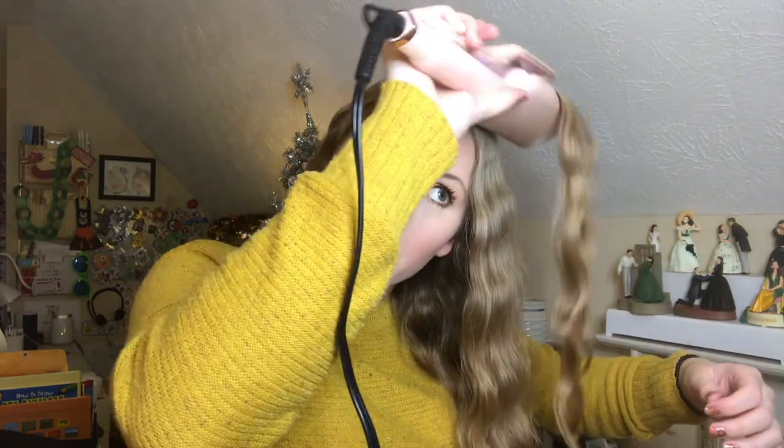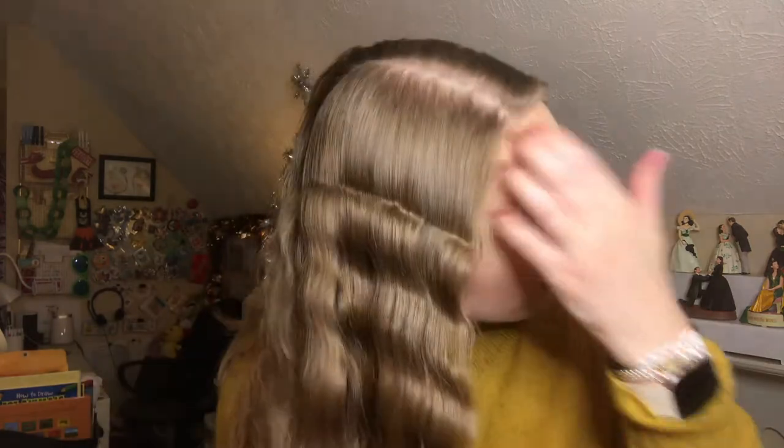My entire head is completely crimped — I am obsessed, this looks so cute. I do have this odd line at the top and that's probably just user error. I'm going to go in and take a small section of hair up here and crimp it as close as I can. That added a little bit of a curl up there so it doesn't look like a straight line anymore. I do the same thing on the other side. Make sure you're getting it as close as you can so you don't have that awkward line.